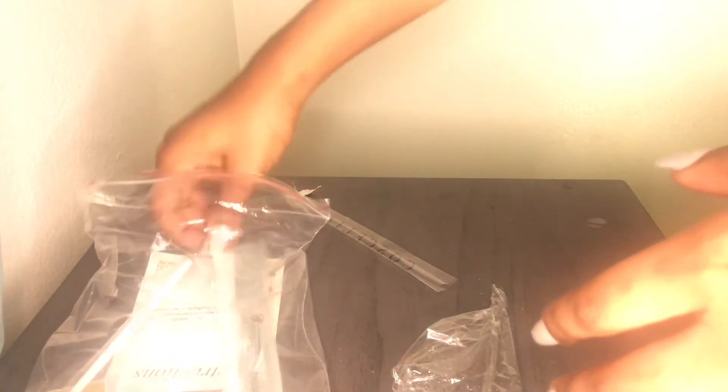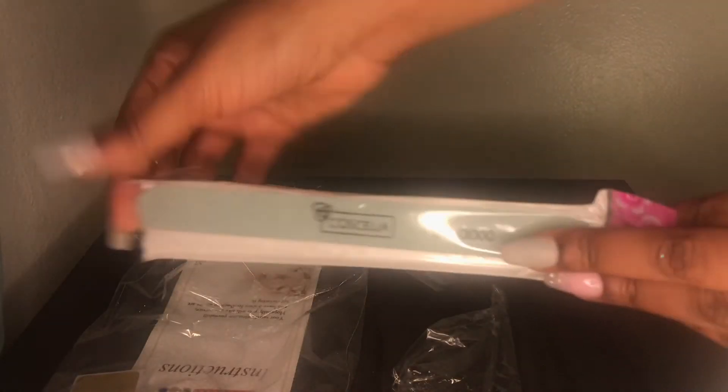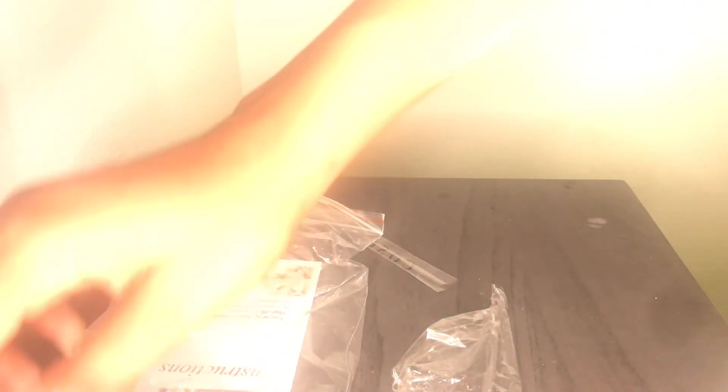Stay tuned because I am going to post some nail videos too — first time attempting. We got another brush, and another file. What is with all these files? But I ain't complaining — one of them is soft and one is harder, you know, for different nails and stuff.